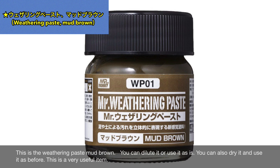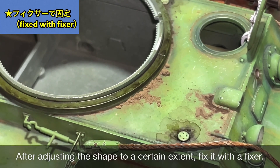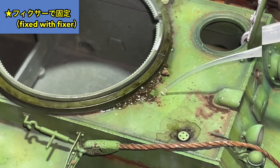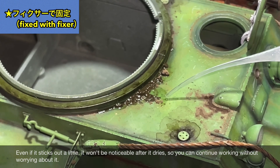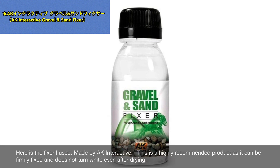I dried the Weathering Paste Matt Brown and then crushed it for use. It can also be used thinned or straight. Drying and crushing it is also possible — a very convenient item. After shaping it roughly, I fix it with fixer. Even if it goes slightly outside the area, it's barely noticeable after drying. The fixer I'm using is from AK Interactive — it holds well and is completely invisible after drying.